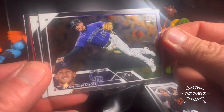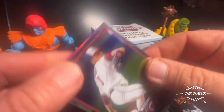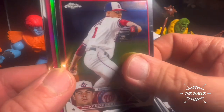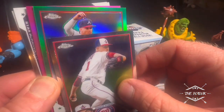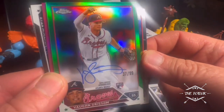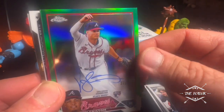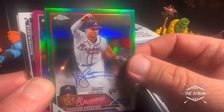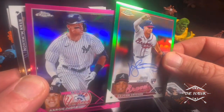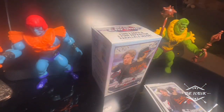We got the first pink in there — Ryan McMahon, Trevor Story, Mackenzie Gore. Oh, we got a green! This will be the 99. Vaughn Grissom, green, 37 to 99, on-card auto. That is very nice. And we got Aaron Judge on the pink on the back. That's a very nice pack — top-loadable material on that one.